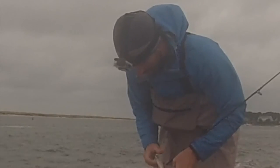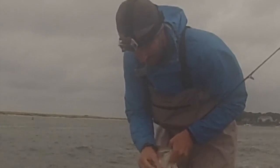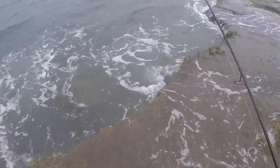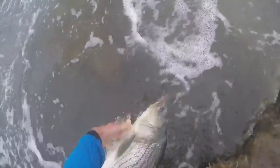That's a real quality fish, right on the Whippet Fish. That Whippet Fish works pretty darn well. Beautiful bass. Alright, we'll get this guy back in the drink. There he goes.